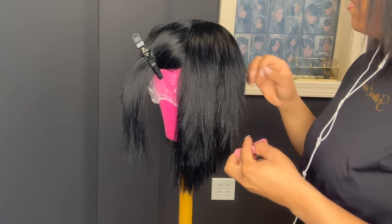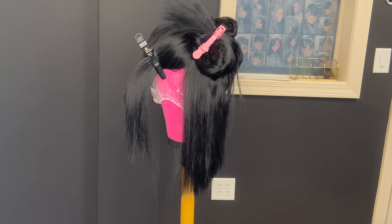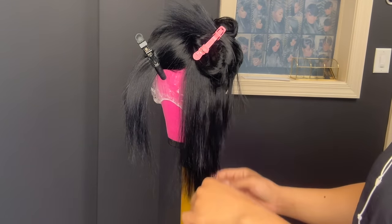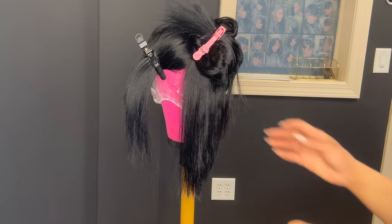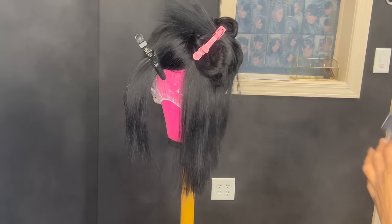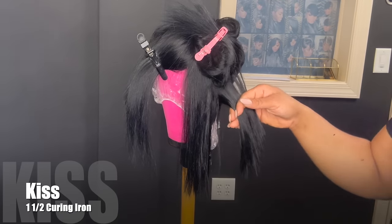Now I'm going to begin curling the side. Make sure that you separate and section it off — do thin sections because you want to make sure that you get through all of this hair. If you put in an entire pack of hair, you need to make sure that you're curling all of it. You will need to use some type of serum, hairspray, or oil sheen to flat iron it. I just use Design Essentials diamond oil sheen because it helps slick down the cuticles on the hair.